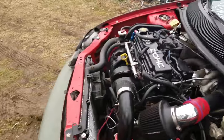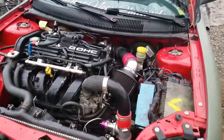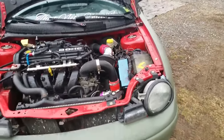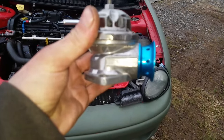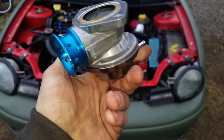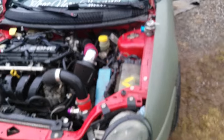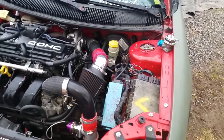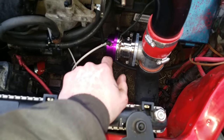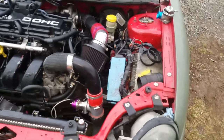What up YouTube, that Neon Channel here again for another daily video. Today we're doing a blow off valve install. One of my fans sent me a genuine Greddy blow off valve. All you're going to need is a 10 millimeter wrench.